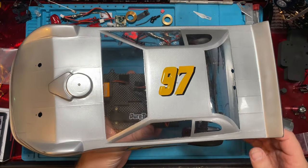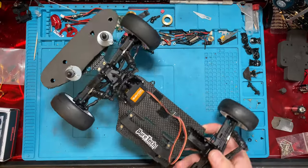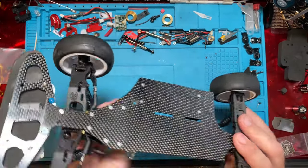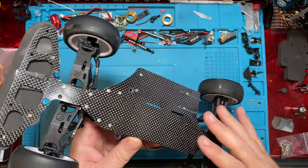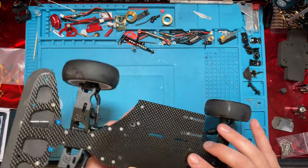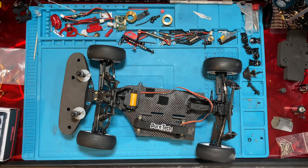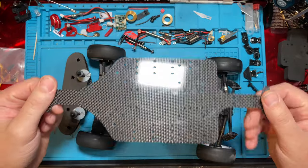We have this oval track modified Mini-V conversion here. It's the HackFab oval track conversion chassis, and nobody around here runs oval track, so we're going to take all the stuff off of here and put it on an Omni chassis and make a road car.